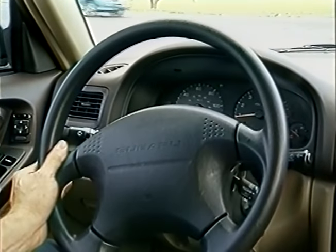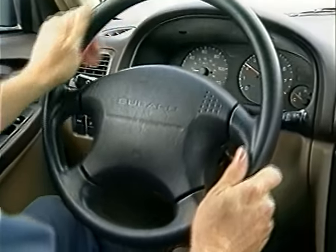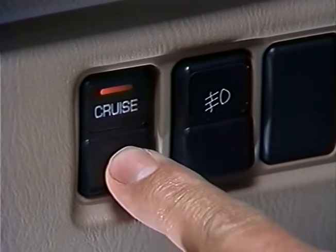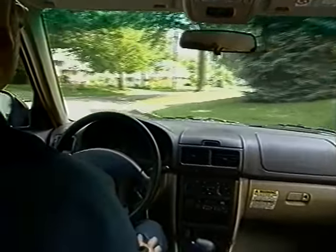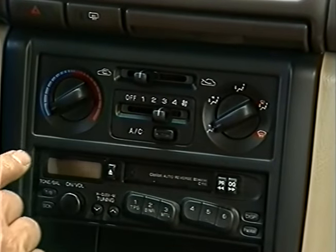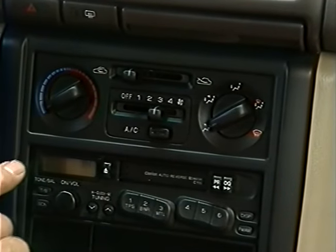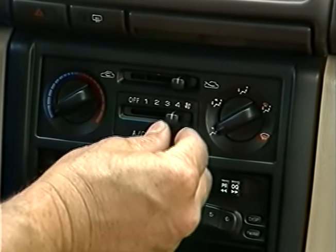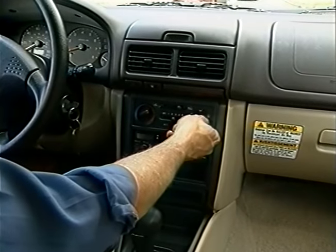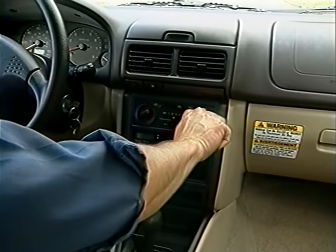Check the turn signals in both directions to make sure they operate properly and cancel when the turn is finished. Check the operation of the cruise control. Pull off the road and set the parking brake. Make sure the heating, ventilation, and air conditioning controls all work. Push the fresh recirc slider from the fresh air position to recirculating air and back. Feel whether the fresh recirc flap opens and closes. Listen for a change in the sound of the blower. Push the air distribution buttons and check the upper and lower register vents to make sure the air flows correctly.